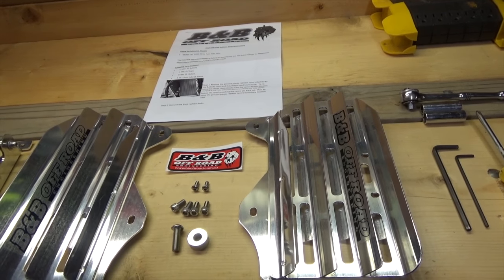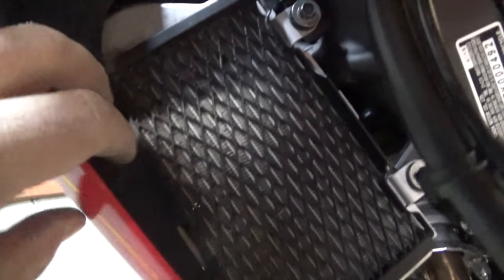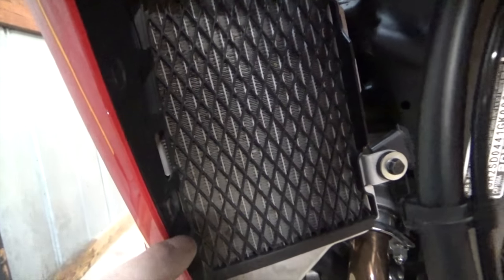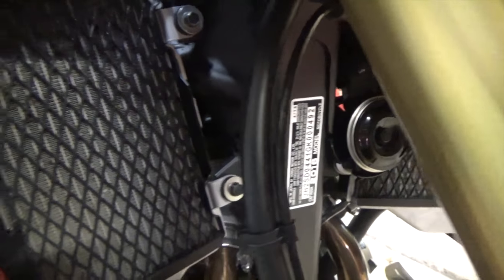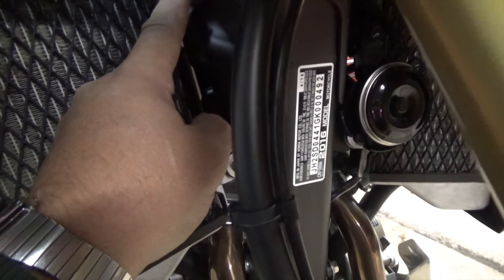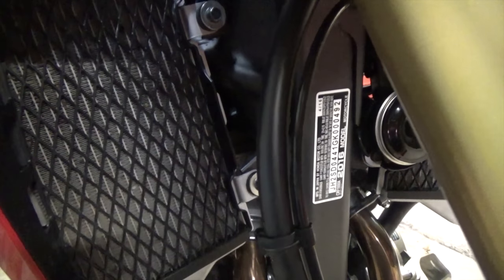Let's get started with the install. The first thing you'll notice on this side is we have a couple of push pegs located here and a Phillips screw that we'll be removing. Over here there are two 10 millimeter bolts to remove for this side. First I want to remove these push pegs and this Phillips screw. There's also another push peg right up here above this one.